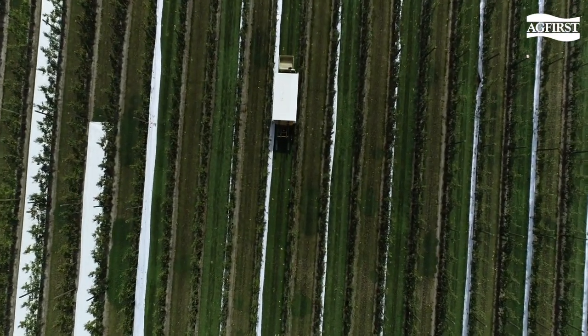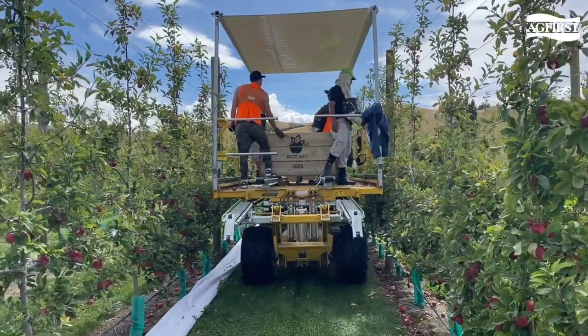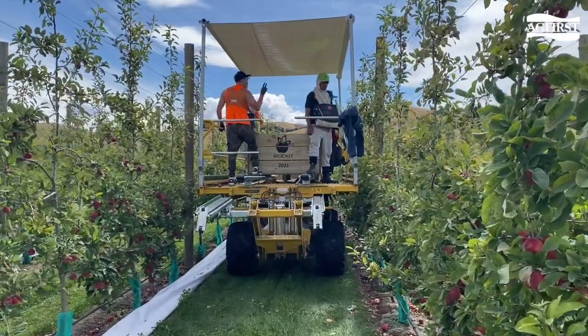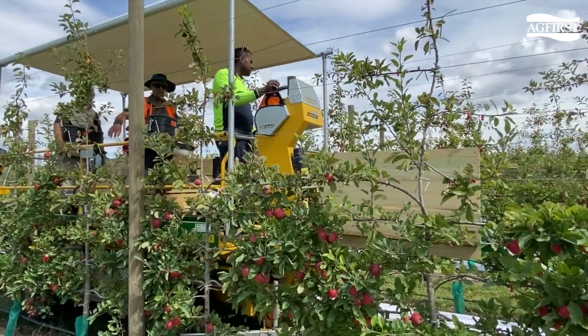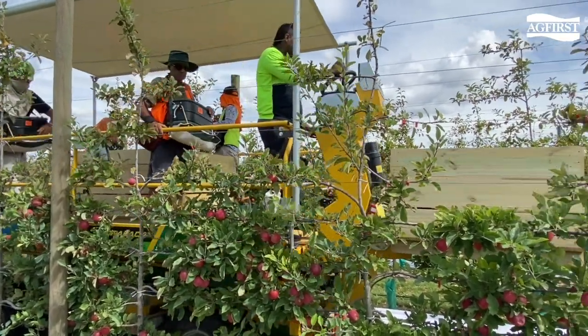Next, we are looking at the hydrolator orchard platform. This is an example of a single-height platform fit for most tree husbandry practices during the year. Come harvest, the Ambrosie platform is fitted with a bin track which loads, carries and unloads full bins of fruit.